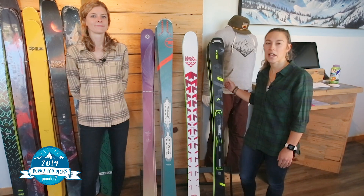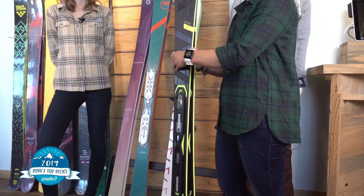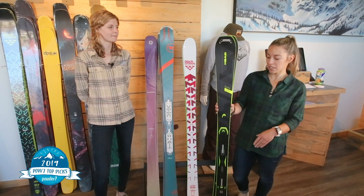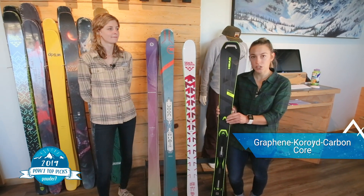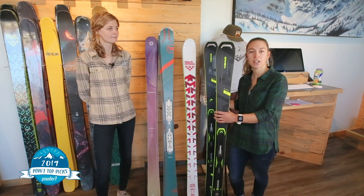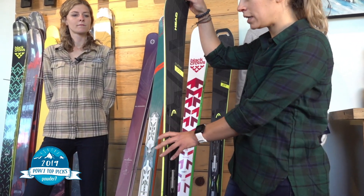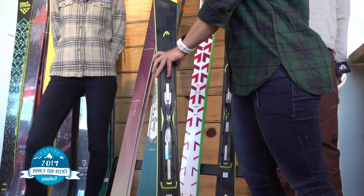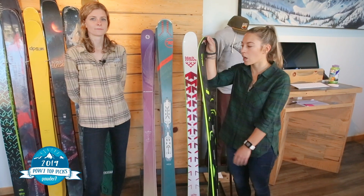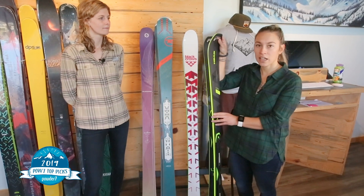First up we have the Head Superjoy. This ski is awesome on the frontside. It is 74 underfoot so it's obviously very quick edge to edge. Head makes their women's skis with graphene and choroid, so both materials are super light but very strong. This ski is definitely gonna be stable at speed. Something I really like about the Superjoy is how easy it is to flex into it and really engage the entire edge of the ski along that ice or groomed or hard pack whatever you're on.